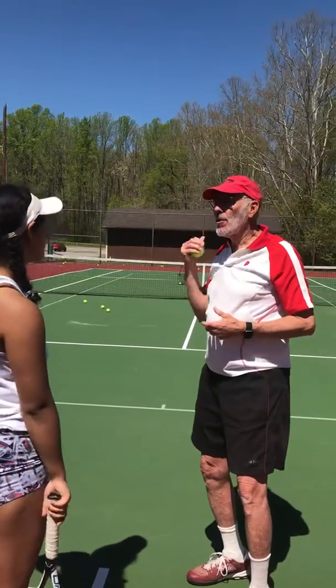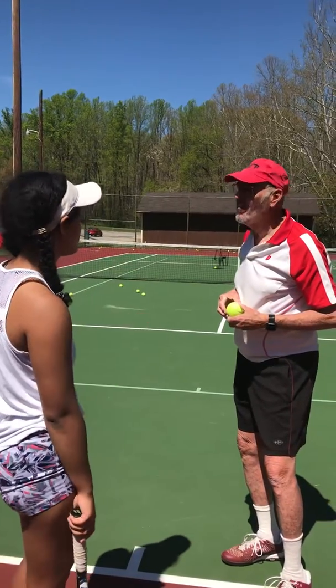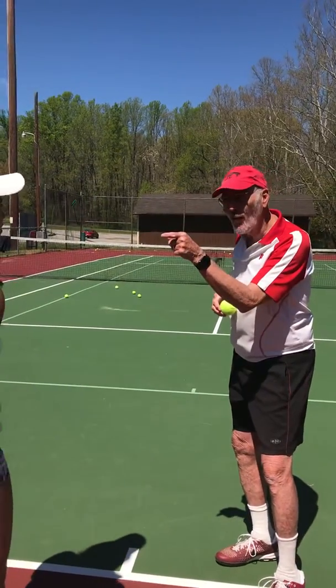If you're going to hit the toss and it's too far forward, how can you keep it out of the net? Simple. If you did that, it wouldn't be too far forward.